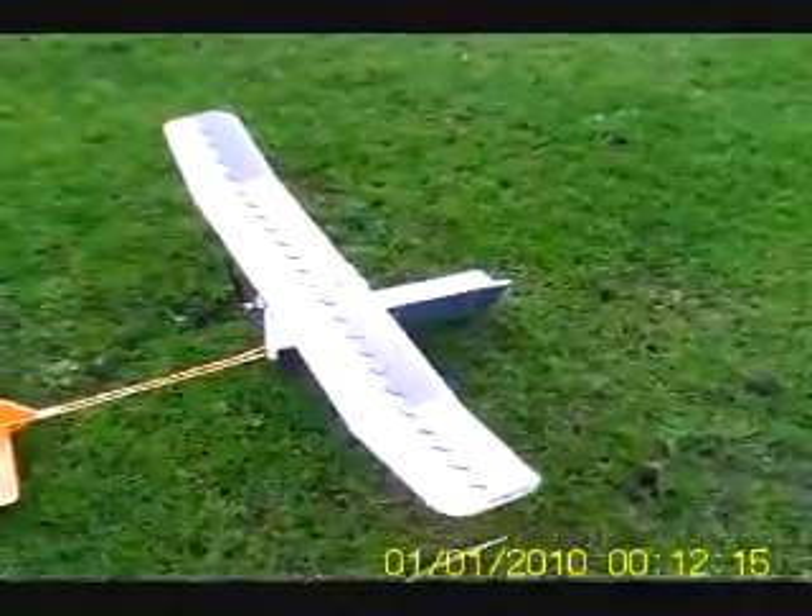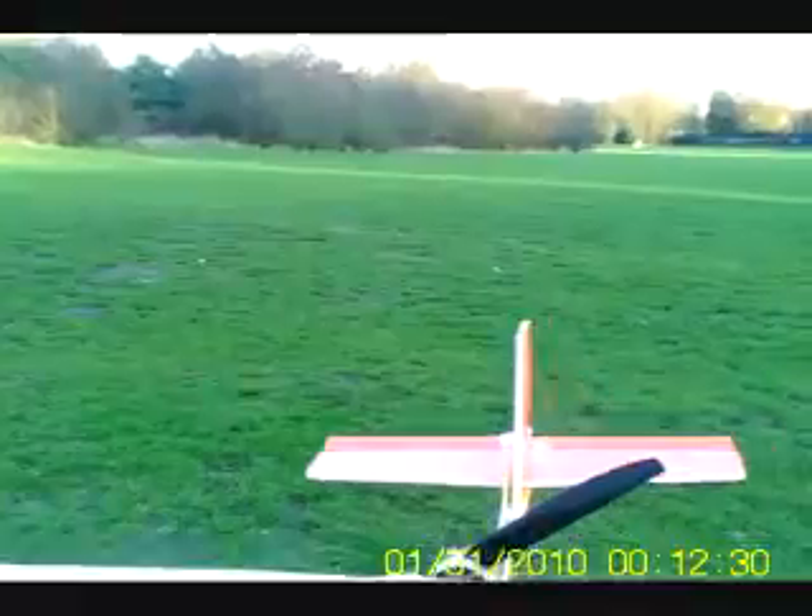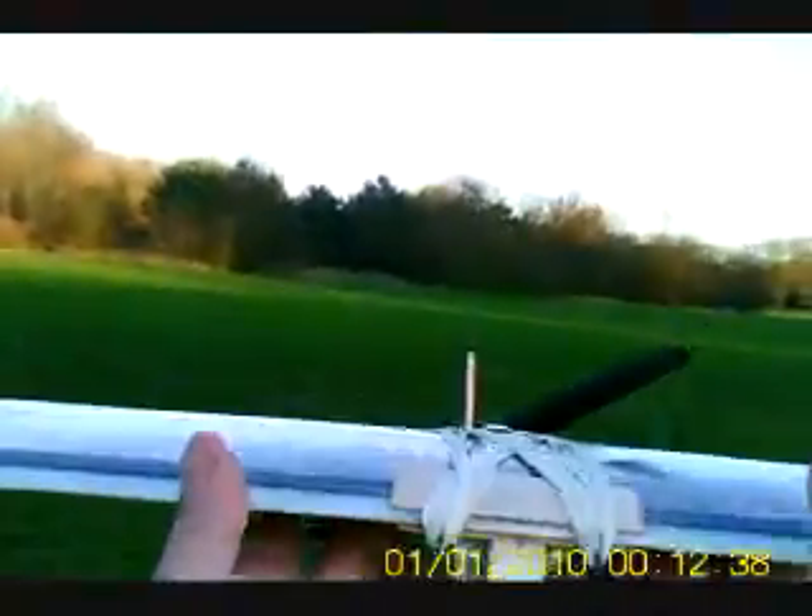Oh, that is absolutely perfect. The centre of gravity now is... oh, right back on the 50% mark. Almost 50% on the centre of gravity, on the orange line, which is 50%.